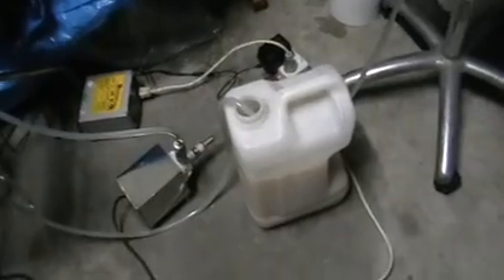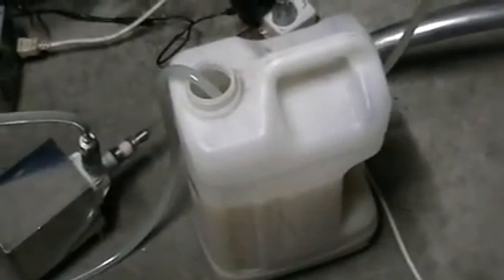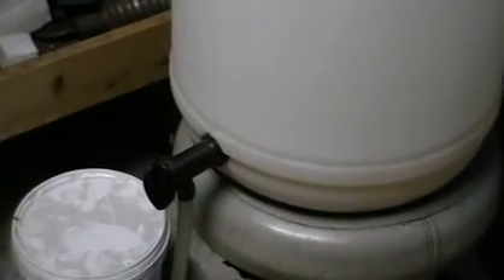Here we got waste collected — we can reuse it again, just add some sugar and yeast, this is it. Cool it down first. Here's the mesh; it's almost depleted, no mesh anymore, almost done. It goes into the pump, from the pump into the still, and from the still into the bucket.